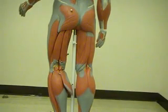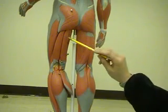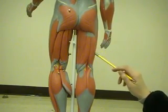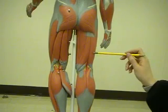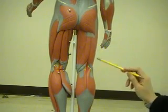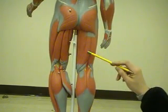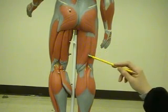We'll go over the hamstrings, which are made up of three muscles. Over here is the biceps femoris — it originates from the ischial tuberosity in the femur, and once we go over the bone anatomy you'll get familiar with where they are. It actually inserts at the head of the fibula. And we have this muscle here, which is called the semitendinosus — it originates from the ischial tuberosity and inserts at the medial surface of the tibia.